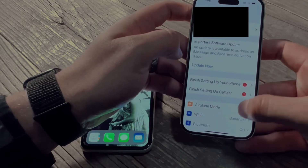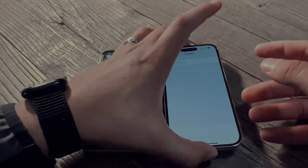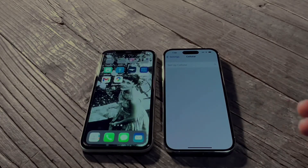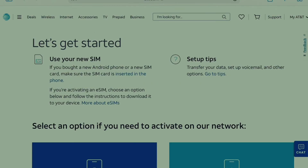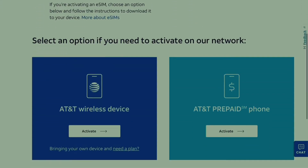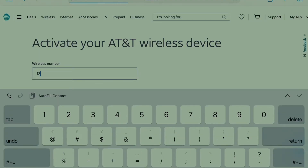Now we'll set up the new eSIM. Press setup and go to cellular, then tap setup eSIM. While it's doing that, pull up a browser and go to att.com/activations. Scroll down and go to your wireless number, then press activate. Put in your phone number and zip code.